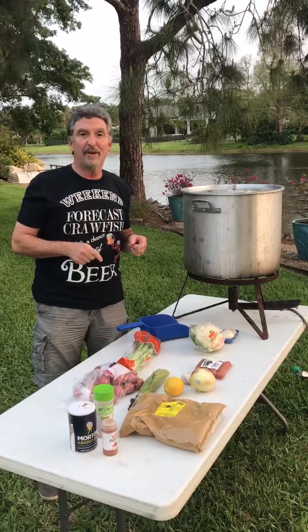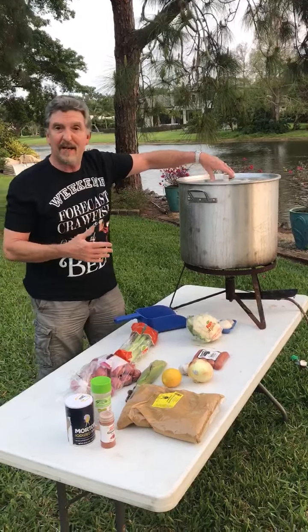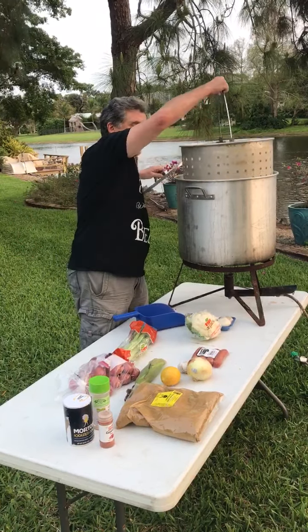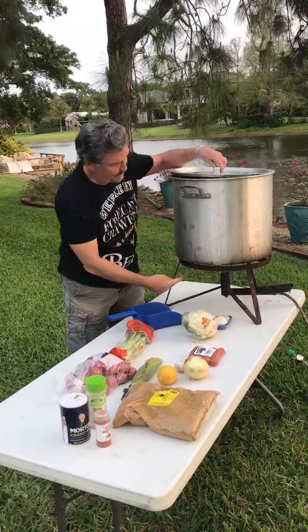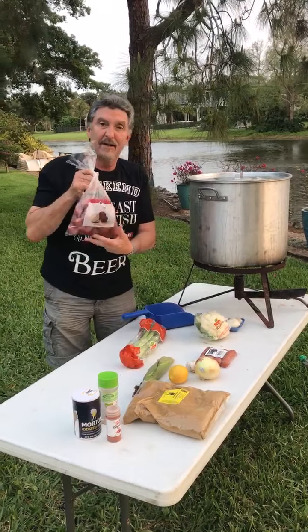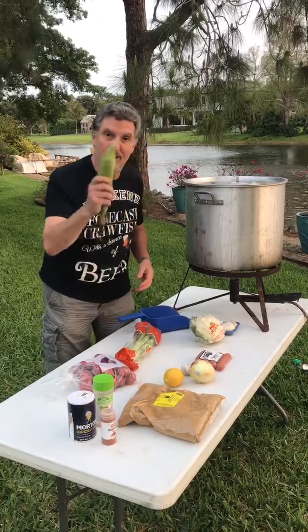We've got a link to show you where I'm going to get them. Second, you've got to have a pot — a big one, or whatever size party you're having. You've got to have a strainer and a big burner. Your second ingredient is going to be these baby potatoes. They're going to soak up the juices, but not as much as some of the other things like corn.